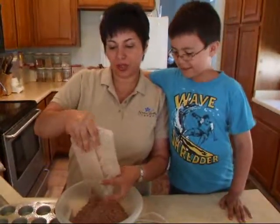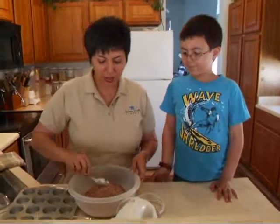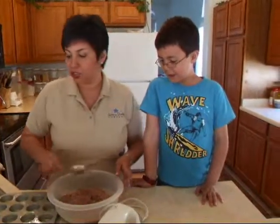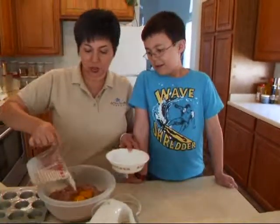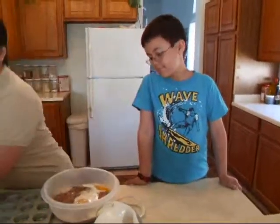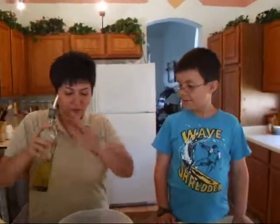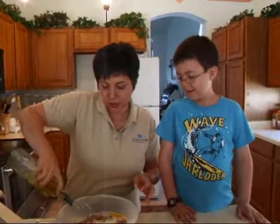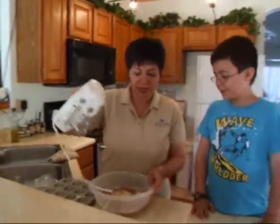We just start with our brownie mix of your preference and we're just going to follow the box instructions. So here's our two eggs. I'm using milk instead of water and we're going to use our vanilla oil that we made, and we're going to start mixing it.